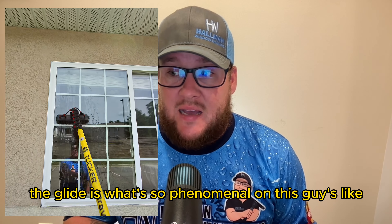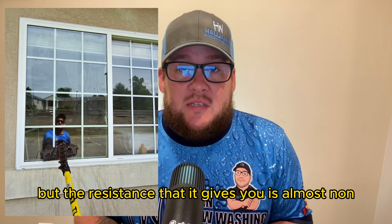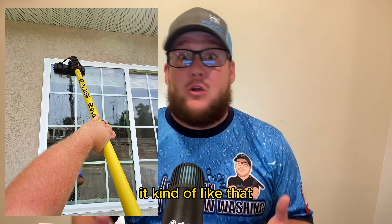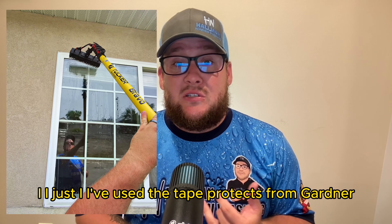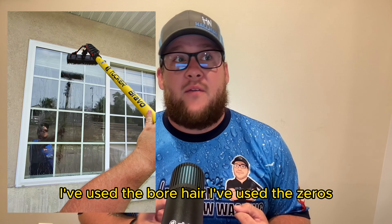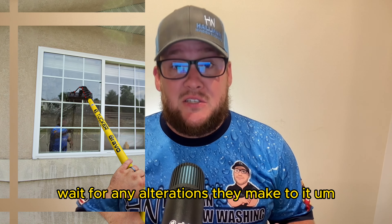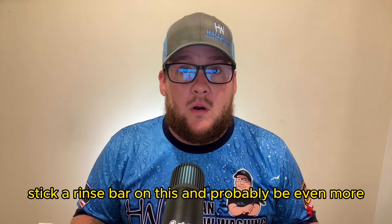The glide is what's so phenomenal. The scrubbing power is great, but the resistance is almost non-existent — short of hitting hard water stains or something you couldn't get off without a chemical anyway. For maintenance cleans, this brush is killing it. I've used the Gardiner TaperTec, the boar hair, the zeros — all of them — and right now I'm sticking with this one. I can't wait to see any alterations they make. A rinse bar would probably make it even more beneficial glide-wise.